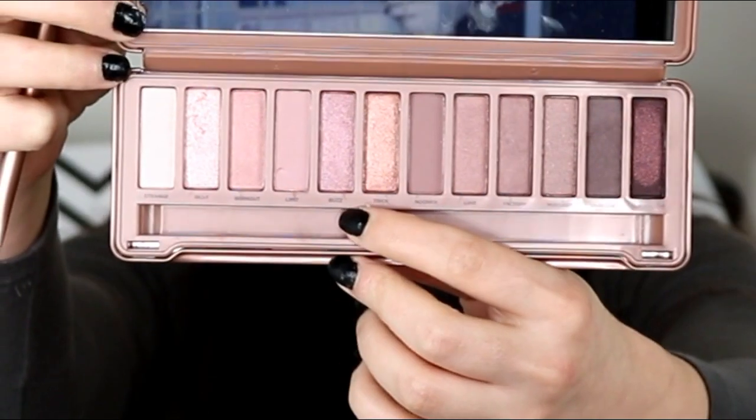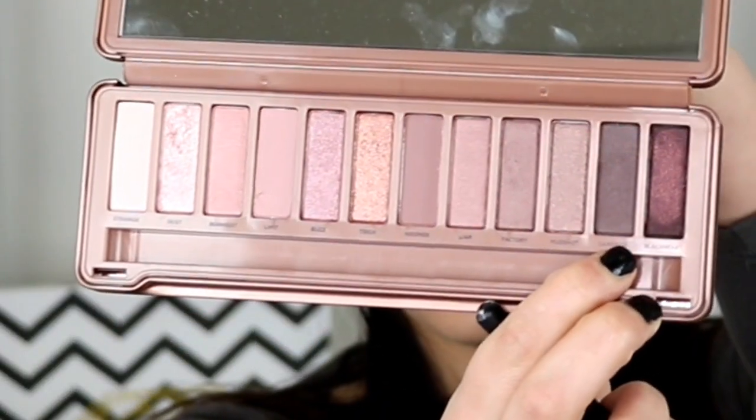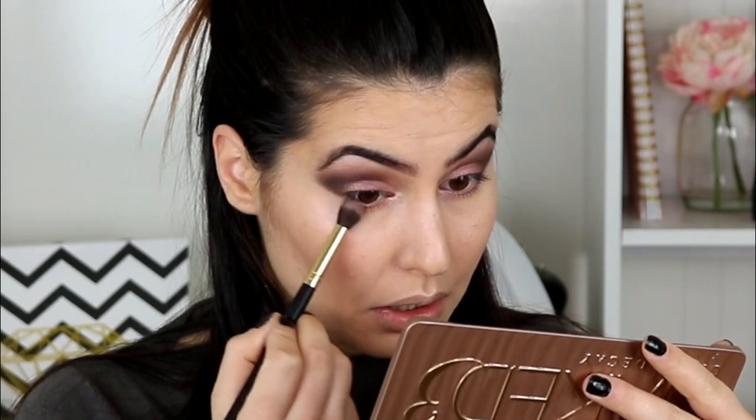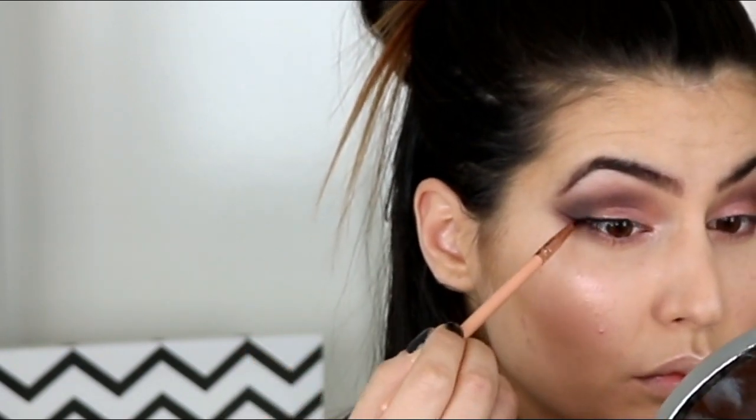Finishing off the eyes, I'm going back in with the Naked 3 palette and basically everything I did to the top I'm doing to the bottom. Grabbing Dusk and putting that on the lower lash line in the inner corners, then going in with Buzz, then Trick. Going back in with my Ether brush, picking up Dark Side and placing that on the outer corner, blending it in with the rest of the eyeshadow. Next, going in with a bit of gel liner by BH Cosmetics in Studio Pro, using the BH Cosmetics brush number 14. Then going in with NYX Jumbo Pencil in Sparkling Nude on the lower waterline.